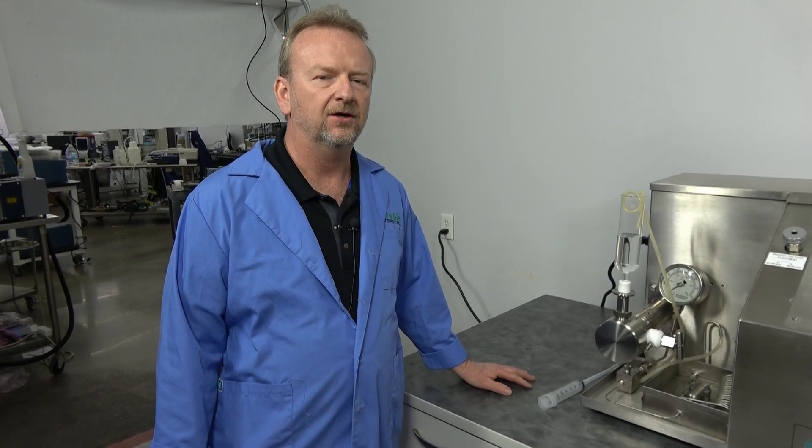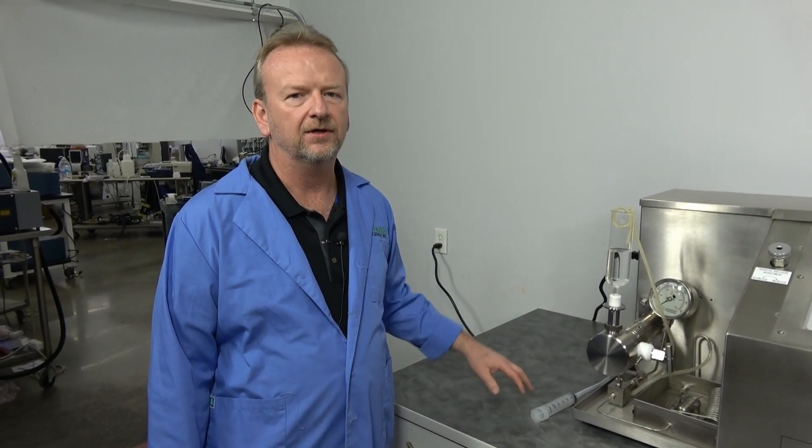This is definitely the answer for those who really don't want to mess with air. They just want to plug it in, turn it on, and get it going.